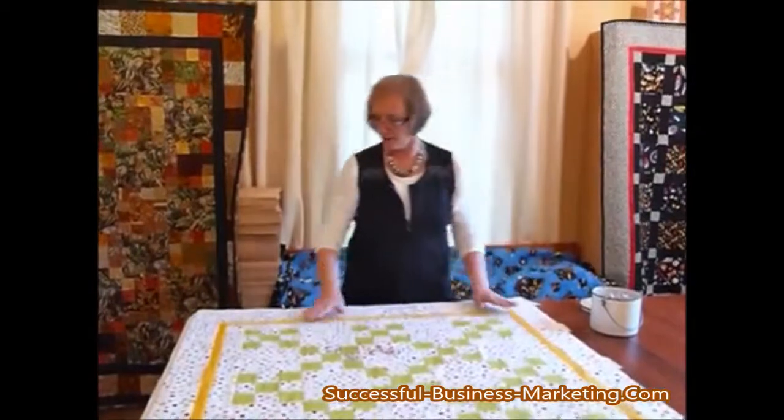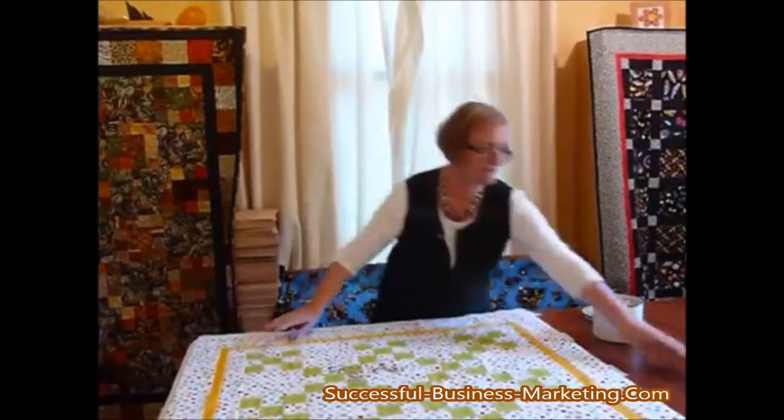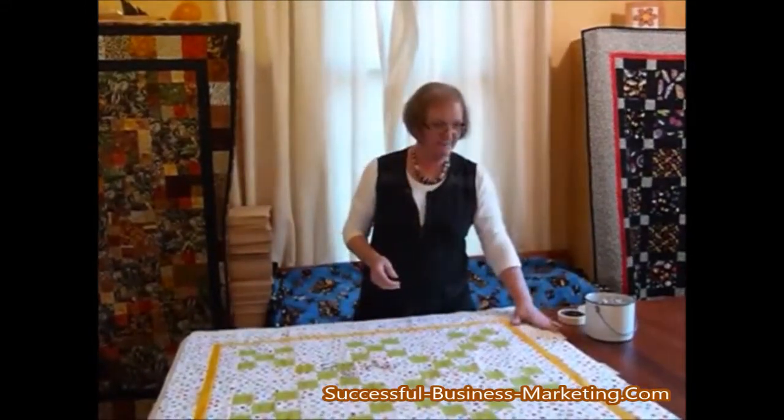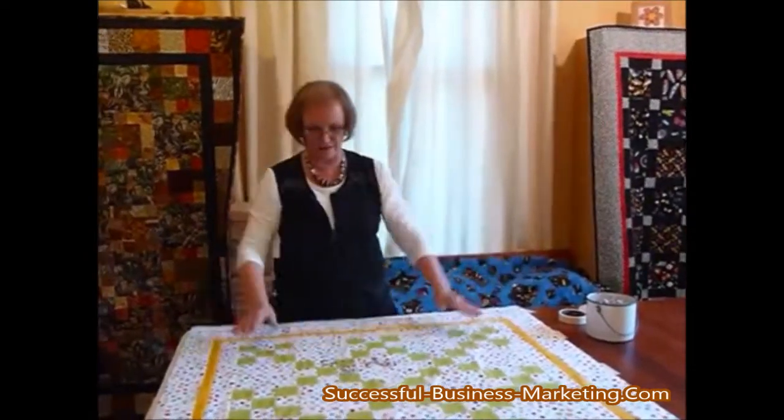So I'm all ready to go — I've stuck everything down with regular masking tape to my tabletop, I've laid my batting out, I've laid my top out, and I've got it lined up nice and straight.